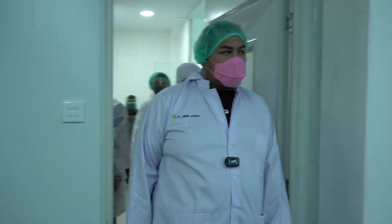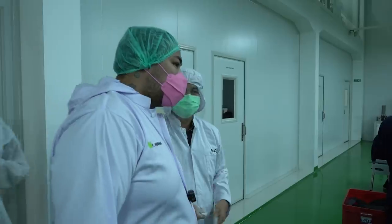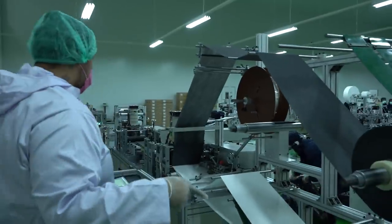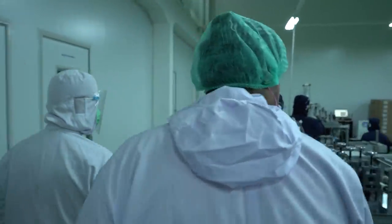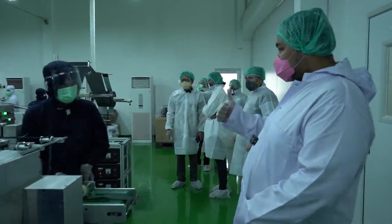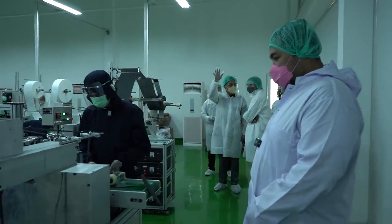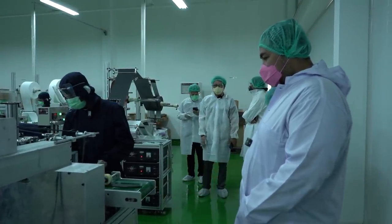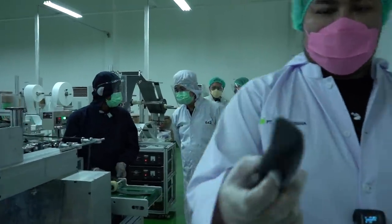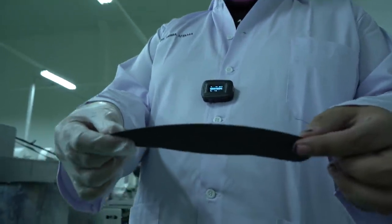Kita mulai masuk ke tempat pembuatan. Ini yang 4D. Untuk Cuka 4D, masing-masing. Ini masih buat Cuka 4D. Ini lagi bikin yang warna abu-abu nih. Waaaw. Keren, ya.